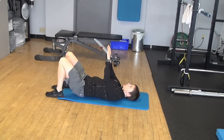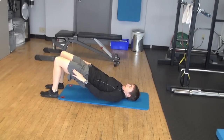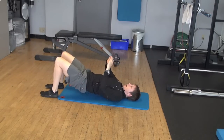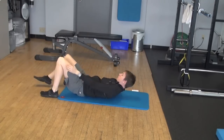The first one is the double leg glute bridge. Feet flat on the floor, I'm bracing with my abdominals and lifting my hips until I make a straight line. Everything comes up together, so I'm just hinging at my hips — I'm not rolling up and down with my spine.